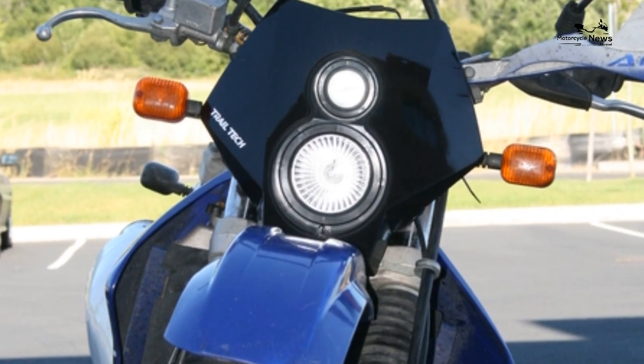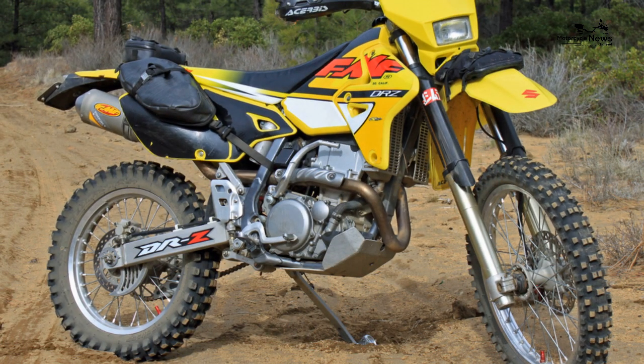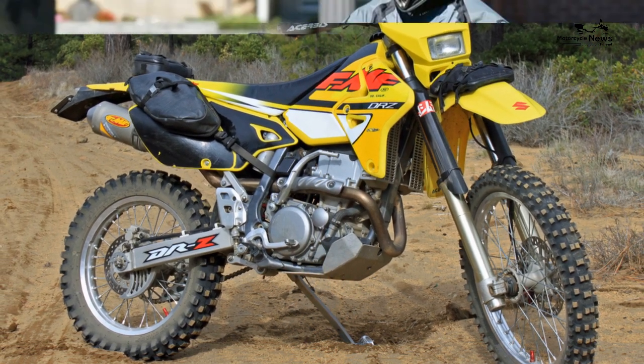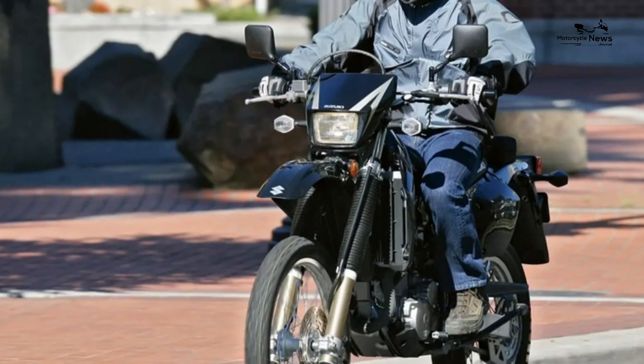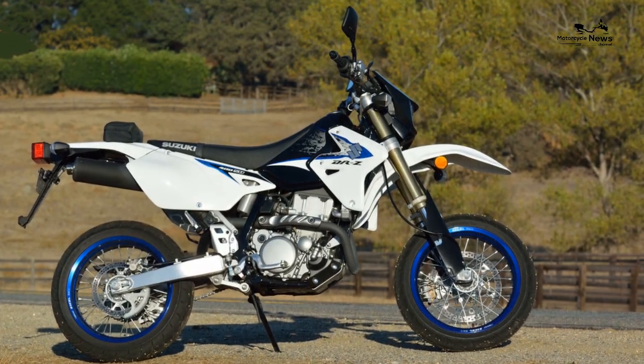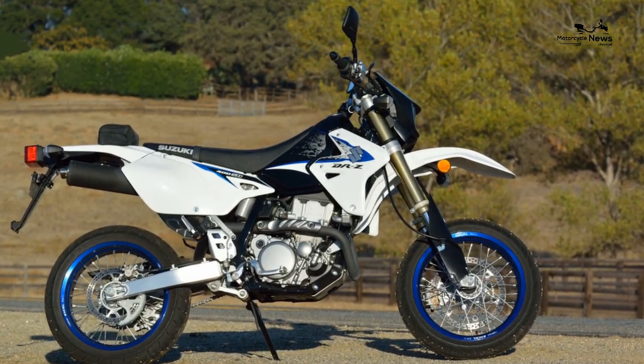Riding the trails is only a small part of what a DRZ 400S can do. With its pillion pegs, mirrors, softer engine tune, and full instruments, the S makes for a good commuter as well as a weekend green lane explorer.